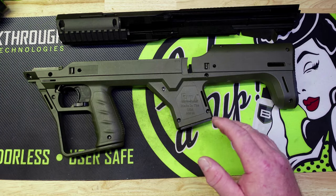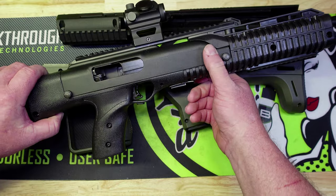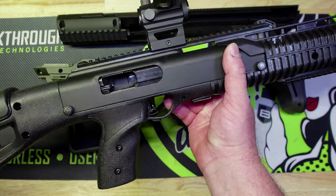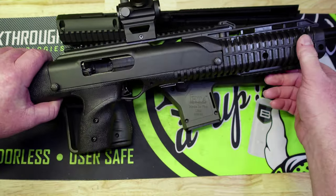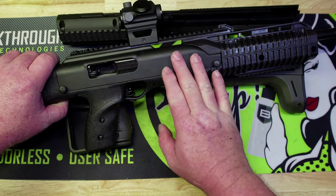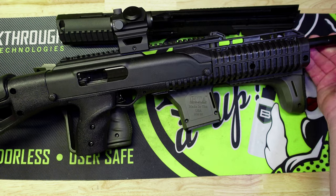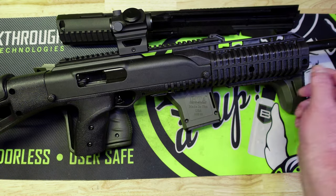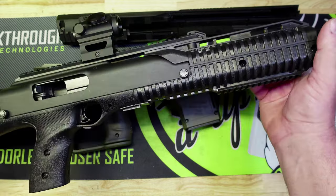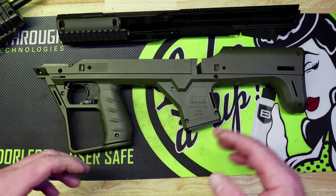My original thoughts were maybe the stock was causing the problem — if you look here, your barrel comes through the front, so at first I was thinking maybe there's just too much stuff touching the barrel. There could be all kinds of reasons why this thing's not accurate. Fast forward to a couple days ago: I put this back in its stock configuration and the accuracy is still garbage.